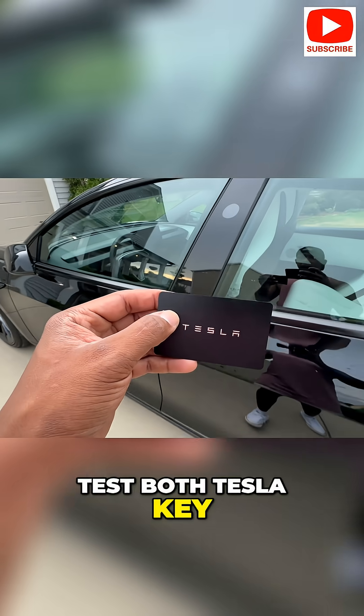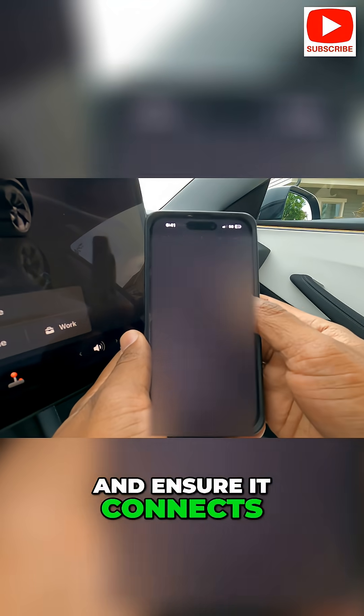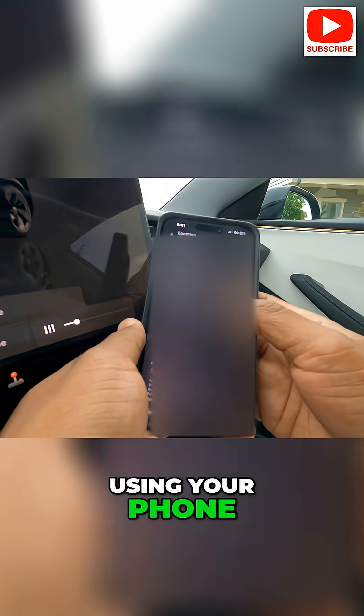Test both Tesla key cards by swiping them against the B pillar on the driver's side to ensure they unlock the car. Download the Tesla app and ensure it connects to your vehicle, allowing you to unlock, start, and control your car using your phone.